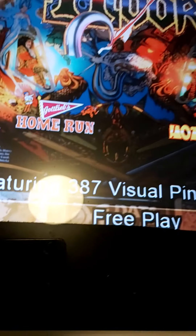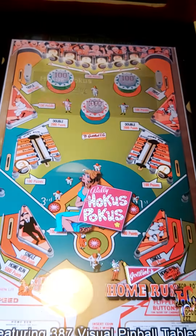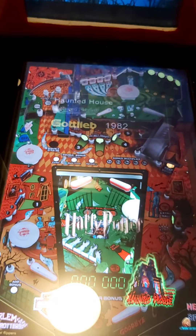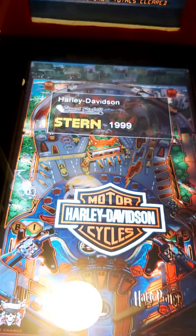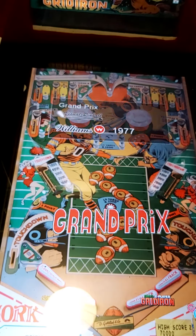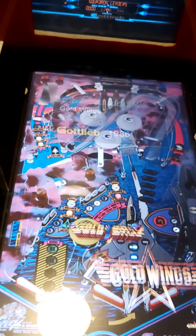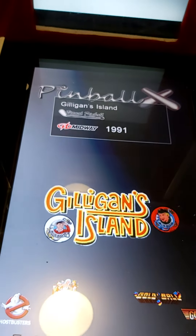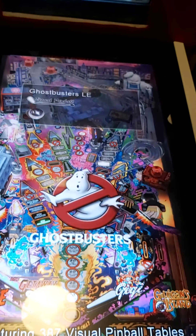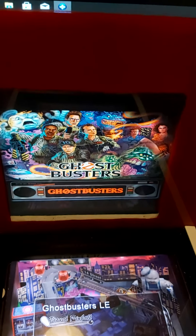There are 387 games on VPX and 320 on VP9, both on the one machine. It's Ghostbusters — it's hard to get going, but I've got it going. It goes on the back glass.